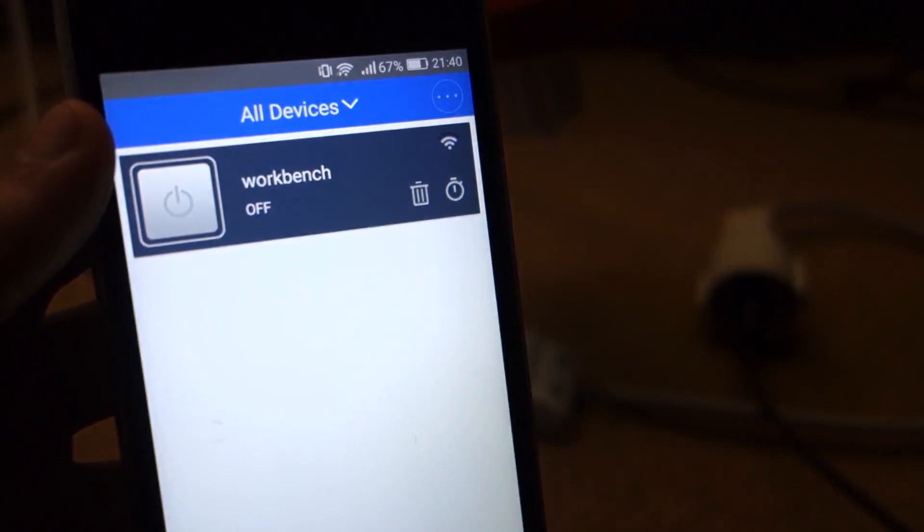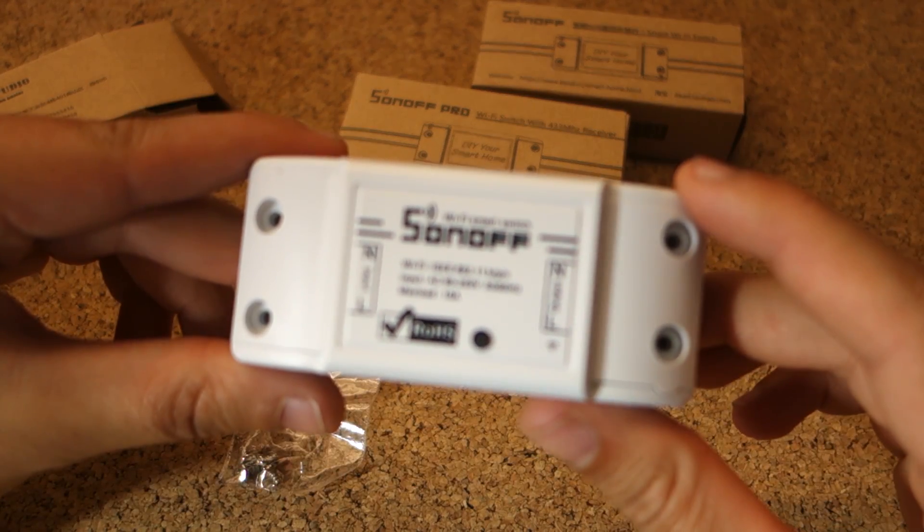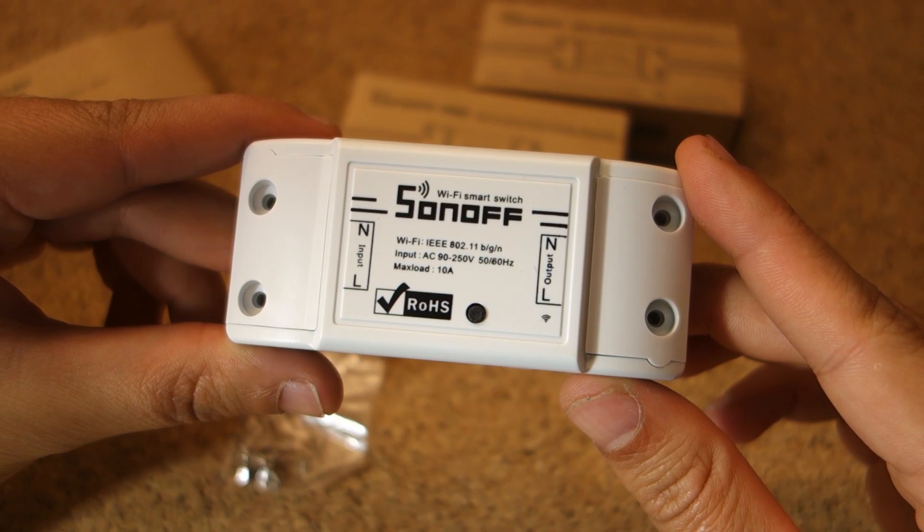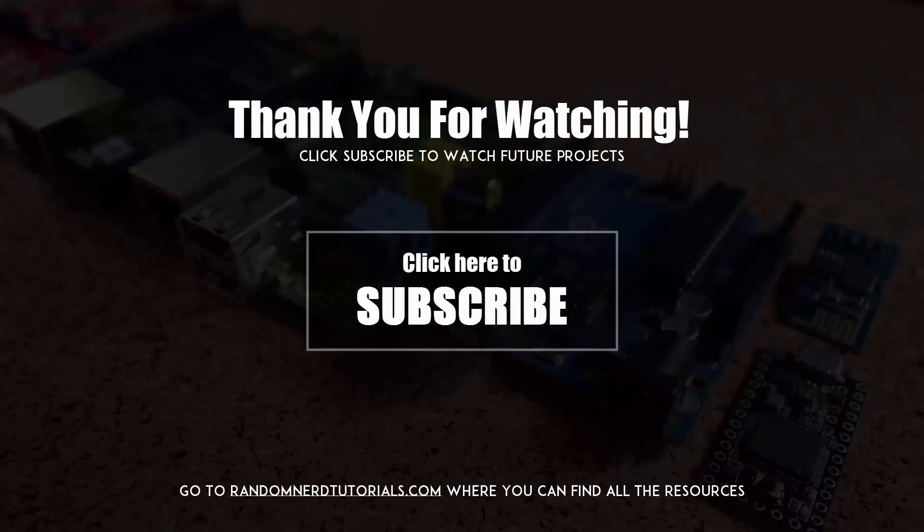That's it for now. I hope you had fun learning about the Sonoff device. Make sure you click the link below this video to find where you can buy one. Subscribe to my YouTube channel because I'll be posting more videos about the Sonoff. In the next video I'll be showing how to flash the custom firmware. Thanks for watching.